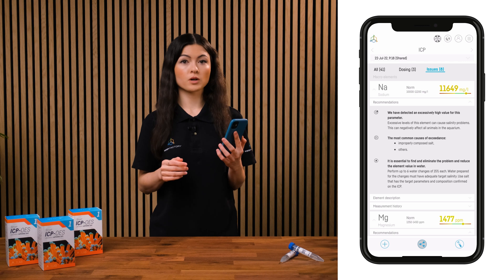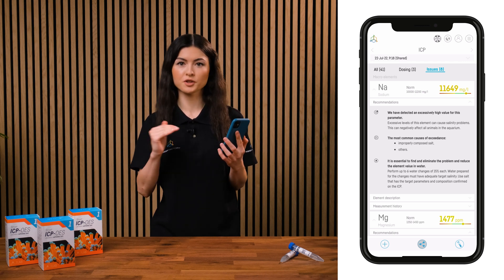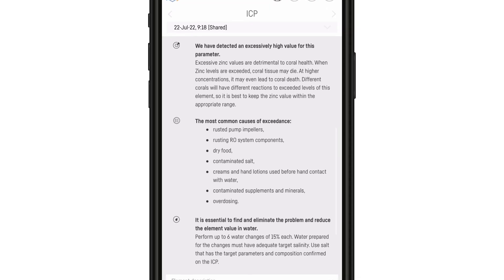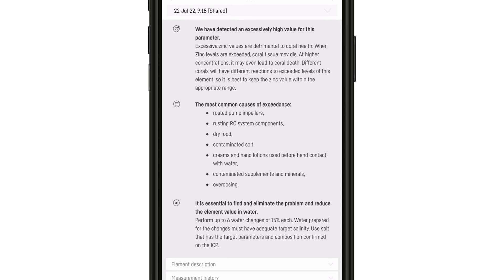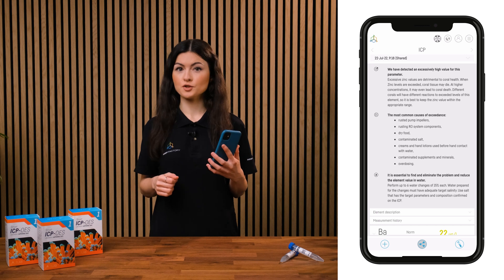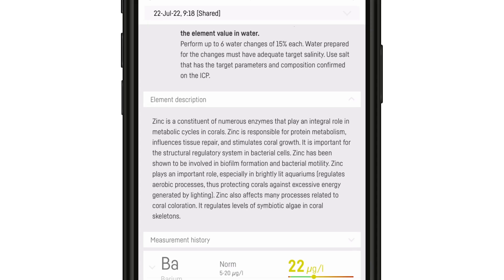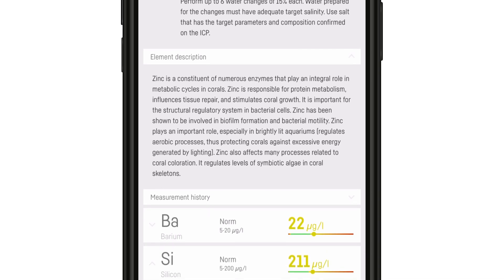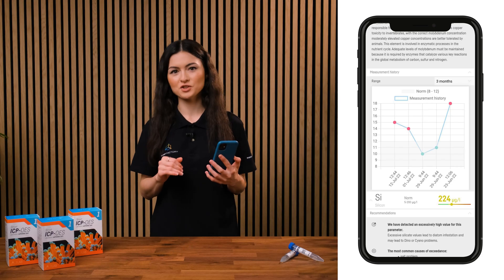The Issues tab is where we'll find micro and macro elements with excessive values of impurities. Recommendations here include information on what the risk of excessive levels of a particular element is, the most common causes and sources, and recommendations on what to do to bring the parameter back to a correct level. There is also a description of an element with information on what it is and what it's responsible for, and measurement logs to facilitate tracking of the changes.